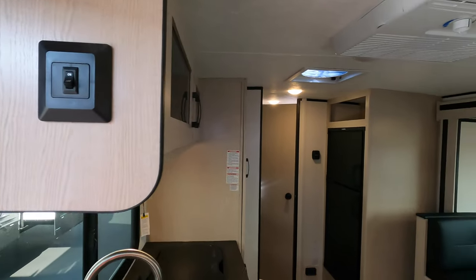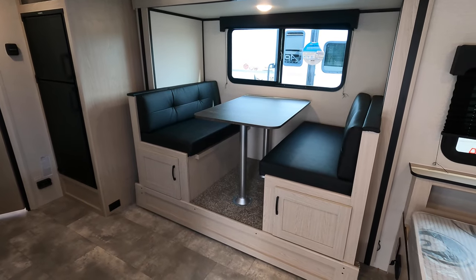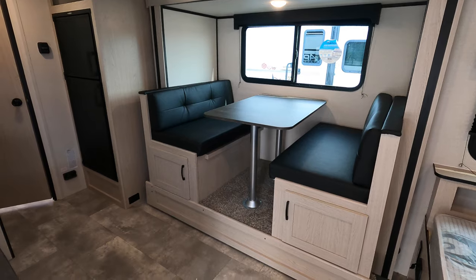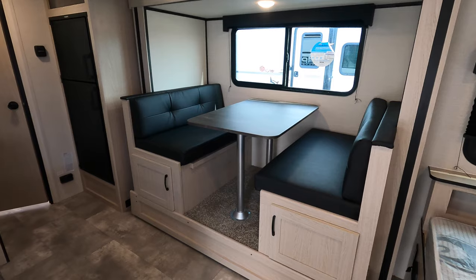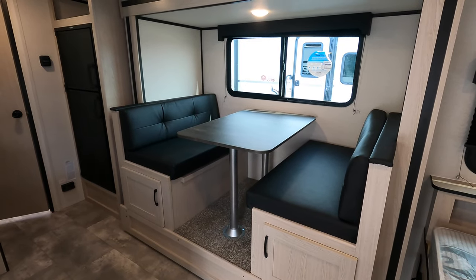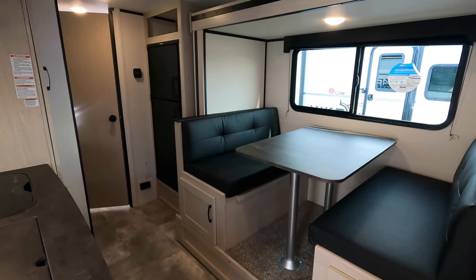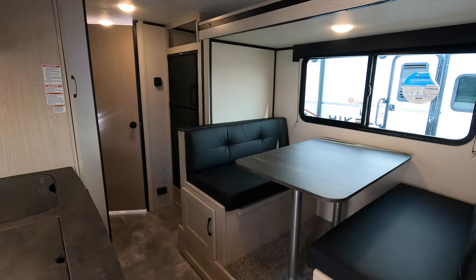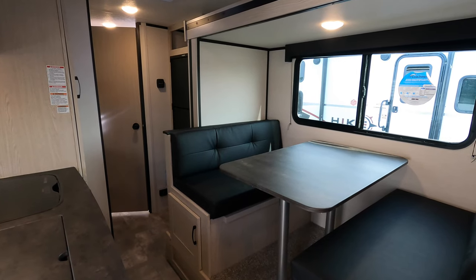The first thing I'm going to do is run this slide in. The reason I'm doing this is so you can see what it looks like with the slide in — a lot of times it's hard to do with pictures, but video works best. I'll get it all the way in and show you why and how this camper is still functional with the slide in. It's a Schwintech slide, so we hold the button all the way in and let the sound stop.